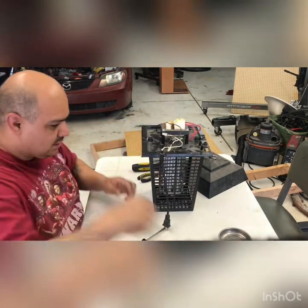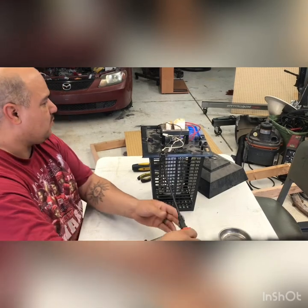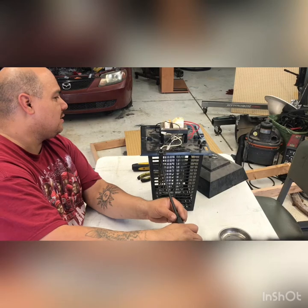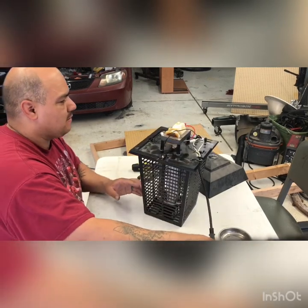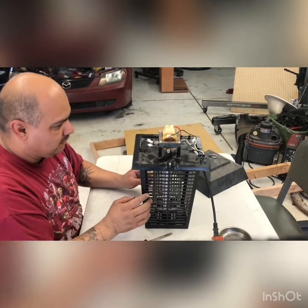Now that that's hooked up I can plug it in and see if it works — cross your fingers. Whoa, that is not good. As you saw I just fried the crap out of my little light bulb.